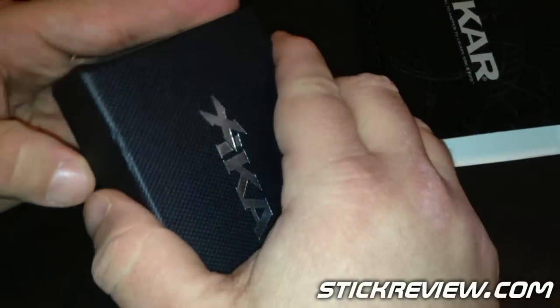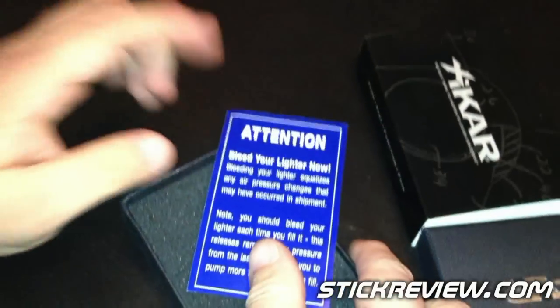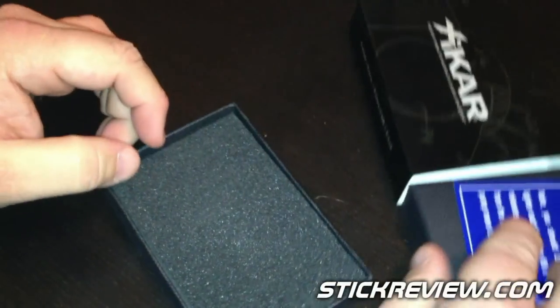So we'll go ahead and take a look at it. I have already unpacked it, bled it, and filled it, so make sure you always bleed your lighters — even though a lot of people think they don't need to, you really should each and every time to get the best performance out of your lighter.